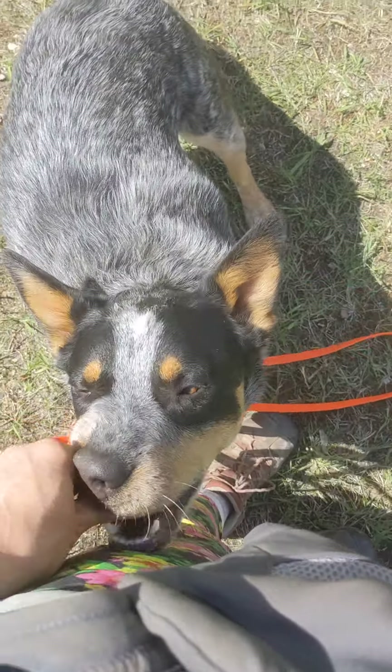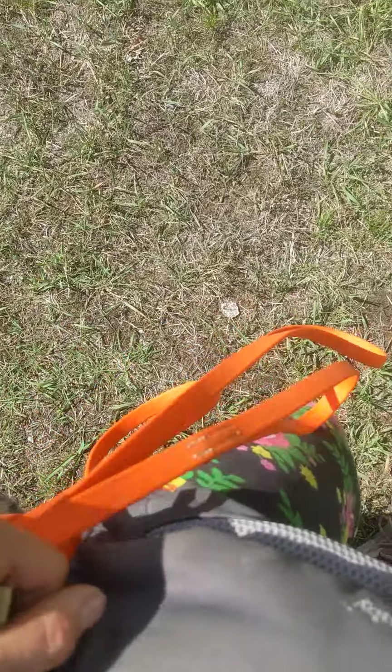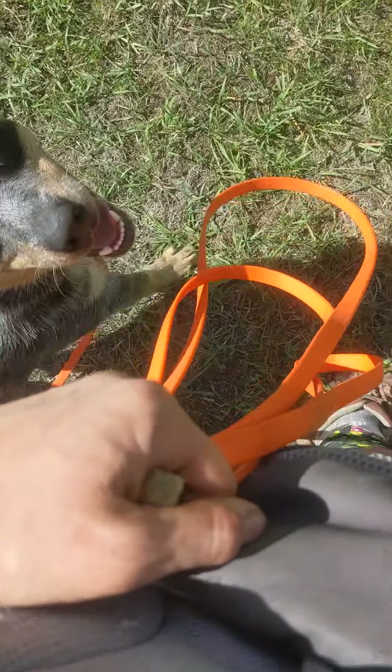We're just working on some obedience while we're out and about here. I recommend that when you take him for walks, you don't just go for walks — you work on some obedience stuff while you're out and about.